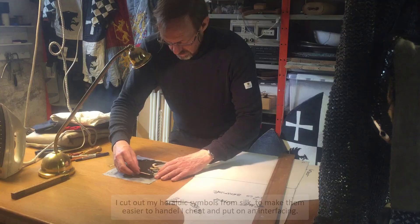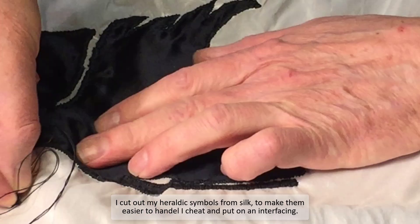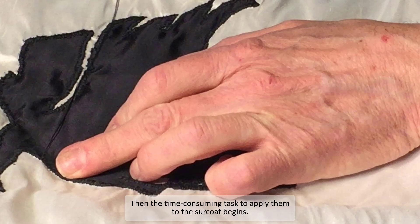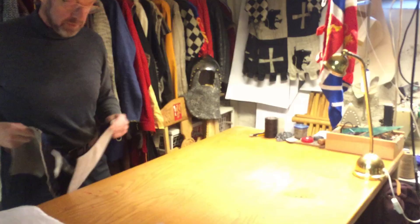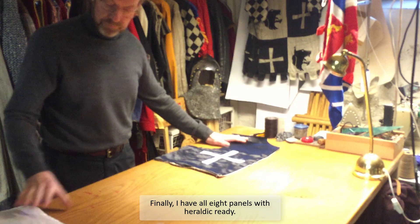I reinforce the silk panels with a linen underlining. With 8 panels ready for the torso, I cut out the heraldic symbols from silk. To make them easier to handle, I cheat and put on an interfacing. Then the time-consuming task to apply them to the surcoat begins. Finally I have 8 panels with heraldic symbols ready.